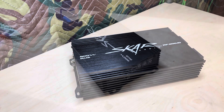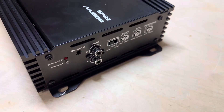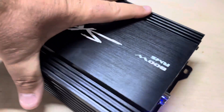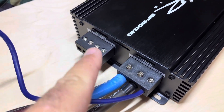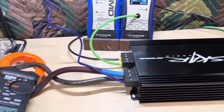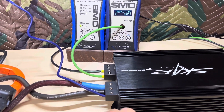All right, here goes the first turn-on. I just got the power, ground, and remote hooked up — haven't turned it on yet. I want to capture this on camera just in case something goes wrong. Here we go — three, two, one. Yep, everything looks normal. All of these fuses are the same size — two and a half millimeter — I like when those are all the same size. Let's finish hooking it up.